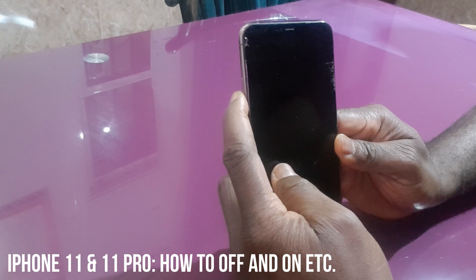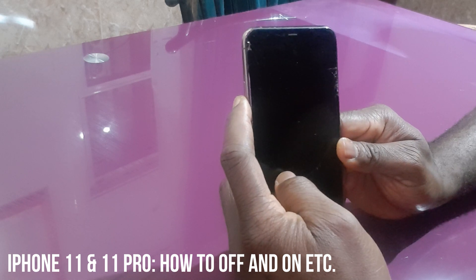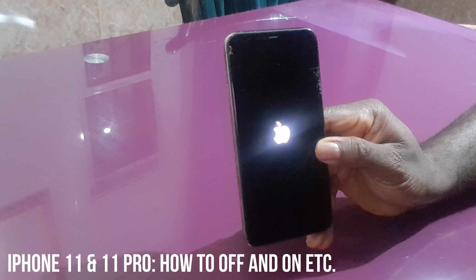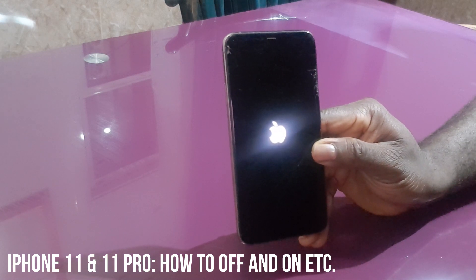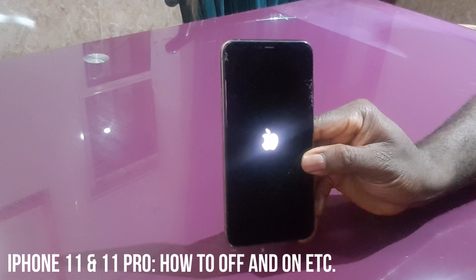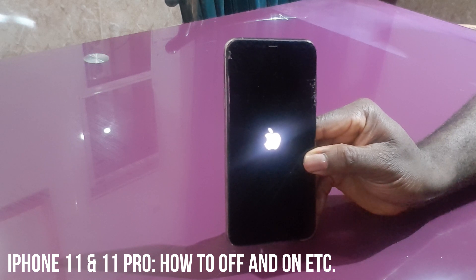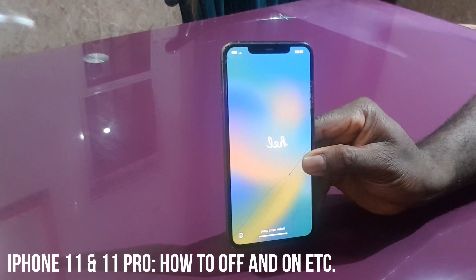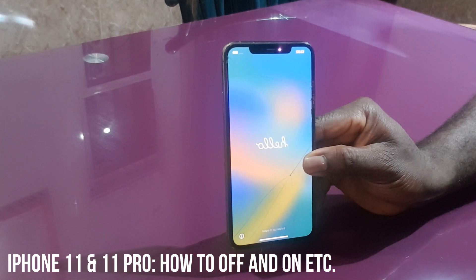To turn off your iPhone normally, you hold the power button until you see the power-off slider pop up. That's how you turn off your iPhone that way, and you have to wait for it.